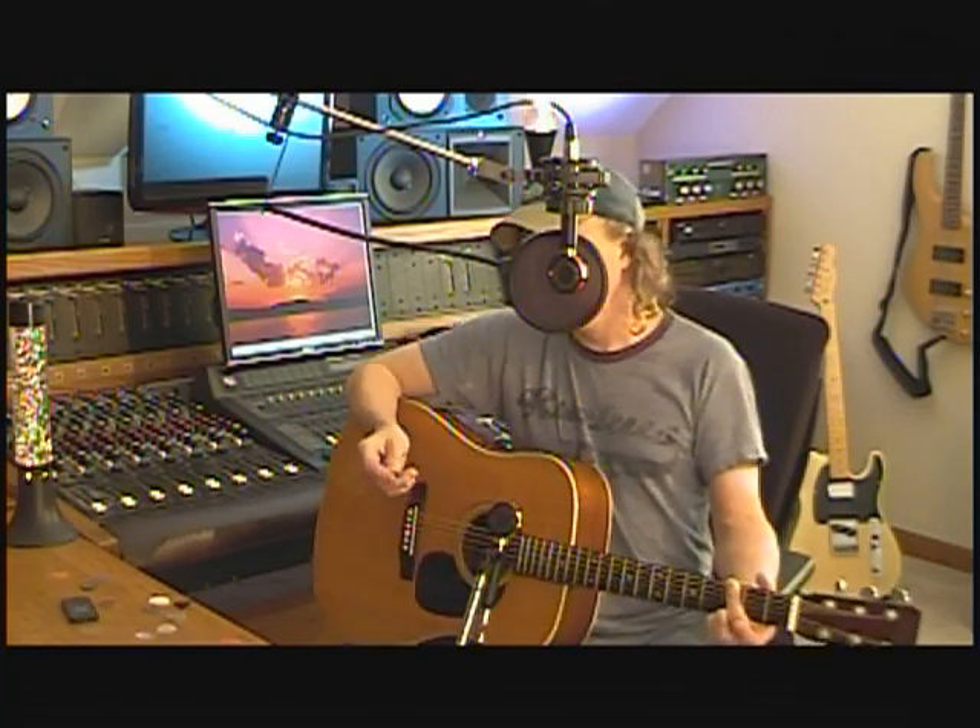Here is a pick that actually works pretty good and that I've used a lot — this is a Dunlop Tortex pick. They feel a little different, a little more like plexiglass in the hand, but they actually sound pretty good and have a pretty good pick action.